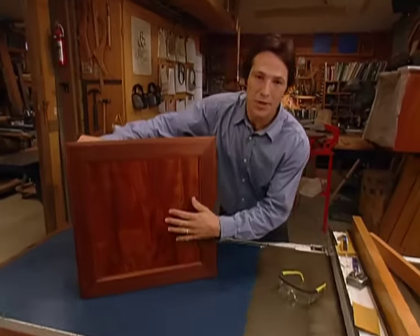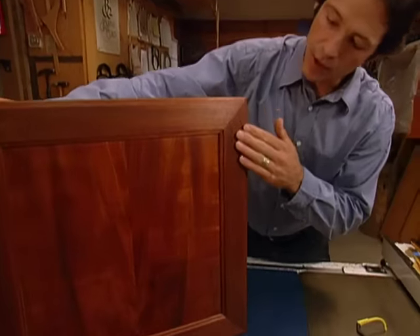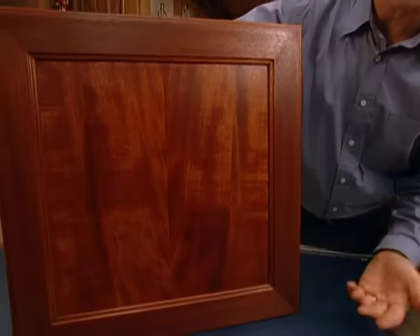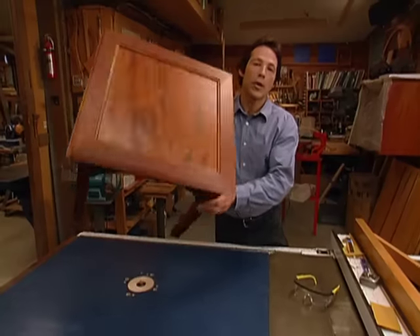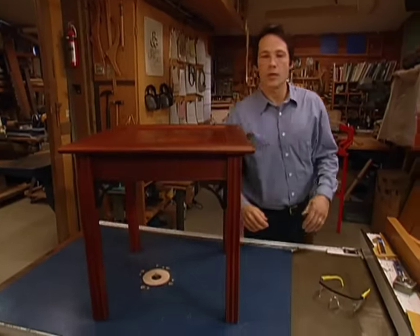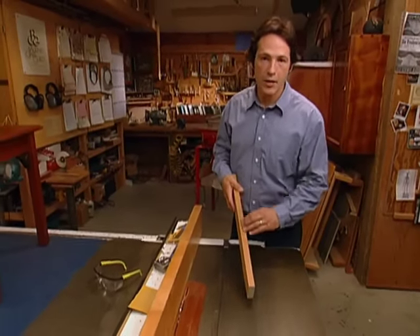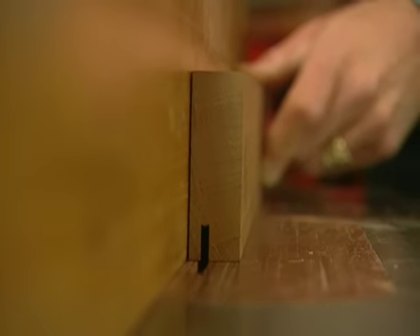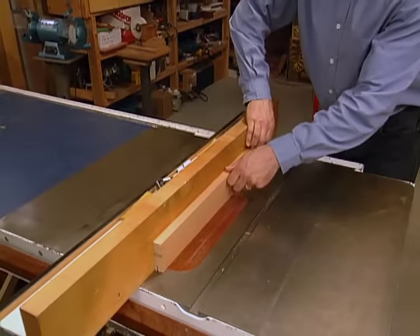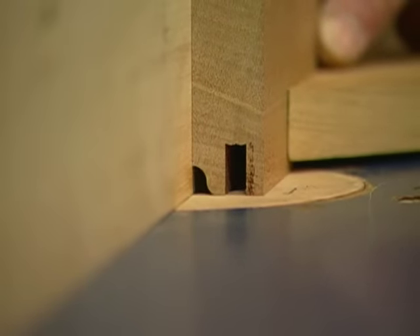The centerpiece for our side table is this bookmatch panel. To set that off properly, we're going to be making a frame using some straight-grain mahogany. That way, the straight grain of the frame won't be competing with the figured grain of the panel — it will complement it much the way a picture frame does for a painting. We'll begin by cutting the dado in the side to accept the panel. Two passes on the table saw will give us a quarter-inch dado, wide enough to accept our panel. On the router table, we use an OG bit to shape the inside edge of the frame.